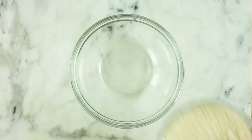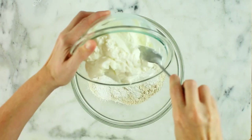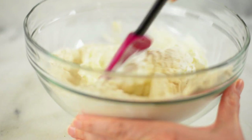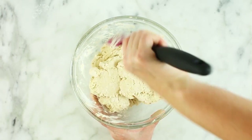Start by preheating your oven to 375 degrees Fahrenheit and lining a cookie sheet with parchment paper. In a large mixing bowl, we're gonna add some whole wheat pastry flour, followed by baking powder, sea salt, and plain Greek yogurt. Then just stir this all together using a spatula or a wooden spoon until it starts to really stick to itself and stops being so crumbly.